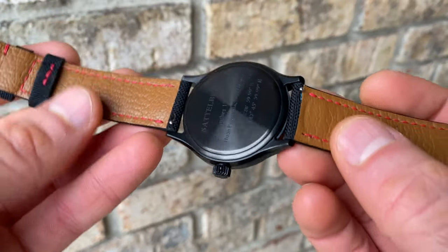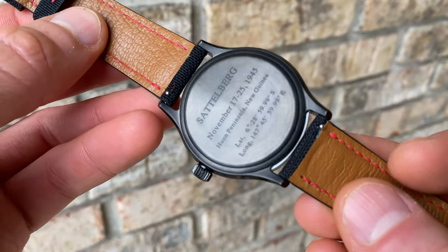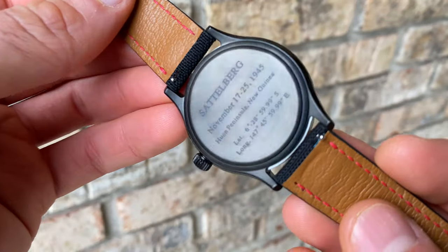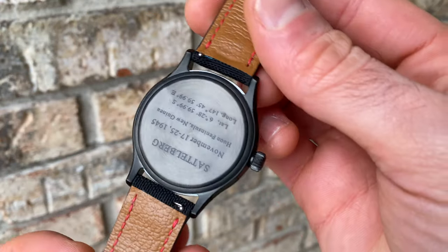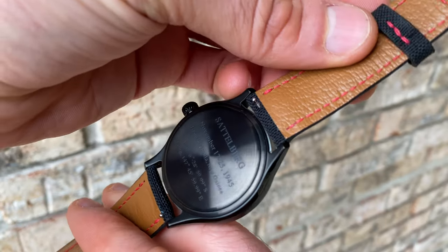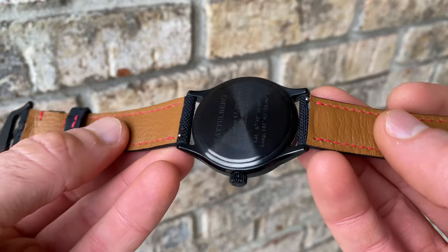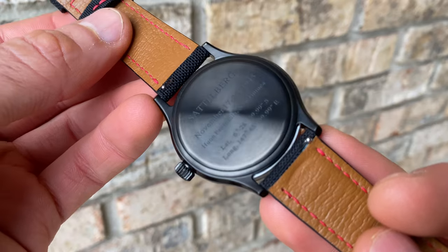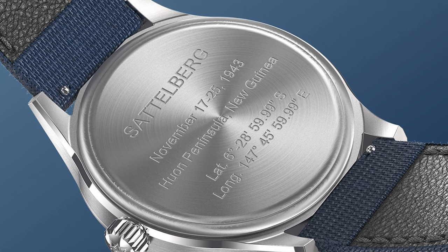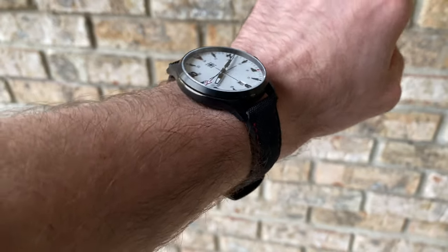Shifting to the case back, I'll note up front this is going to have some significant changes on the production version. The finishing will be circular brushing, which will carry through, but on this prototype it is actually just a press fit — on the production version it will be a screw-down case back, which is a welcome change. Additionally, on the prototype there is a typo in the date on the case back; it will be corrected to 1943, not 1945, on production. That's partly why you have prototypes, and it has already been corrected.